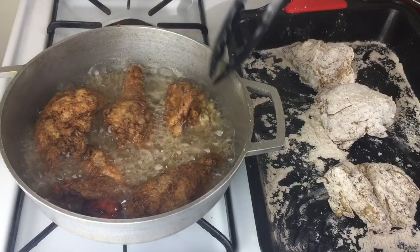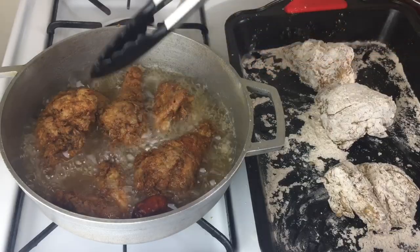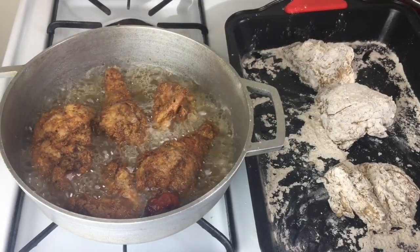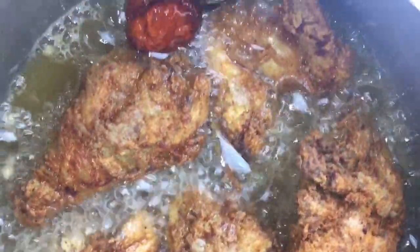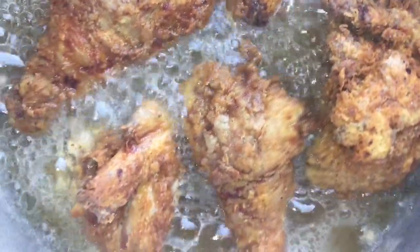I just can't wait to bite on this. If you love fried chicken, comment below and tell me if you love it with some hot sauce. Hot sauce is life. Just take a close look at my babies, all getting brown and crispy.